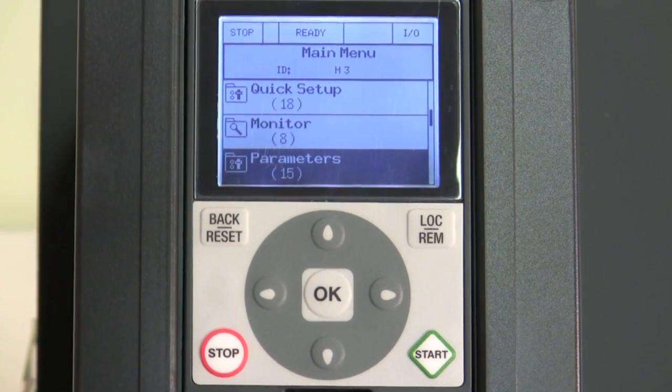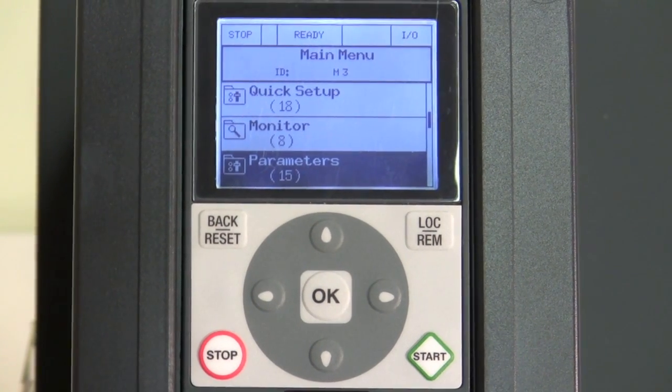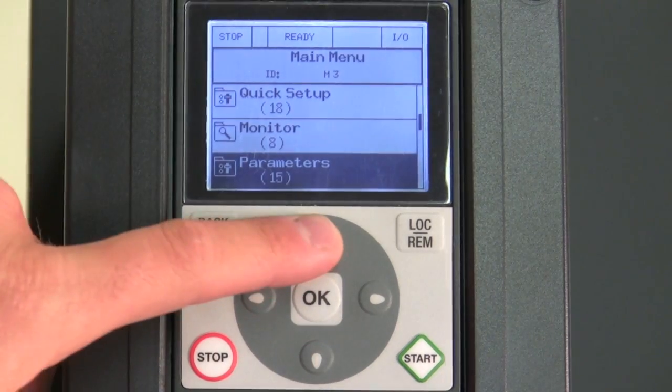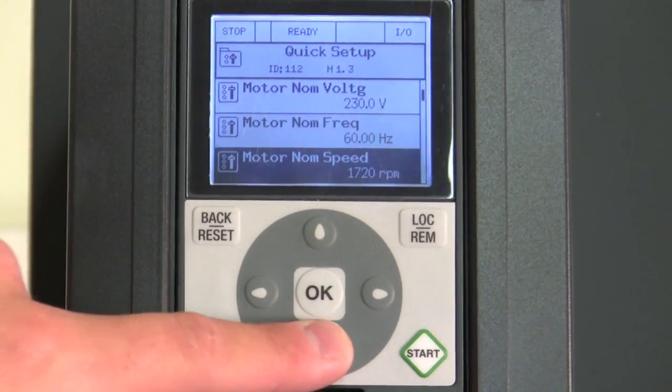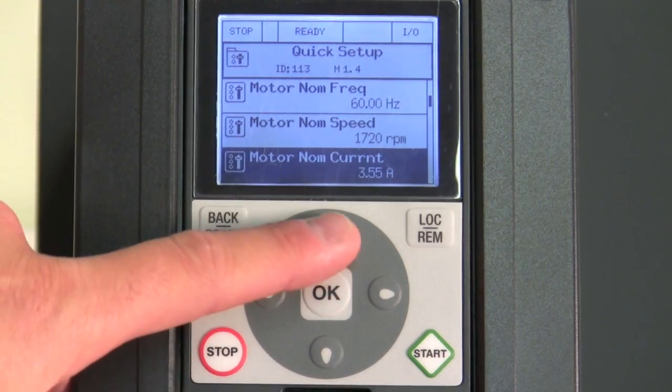Unlike a lot of the other cheaper price drives where you have to know codes, ours uses actual words prompting you where to go next, making our drive very intuitive so you don't always have to send your best technician out.